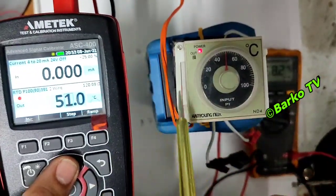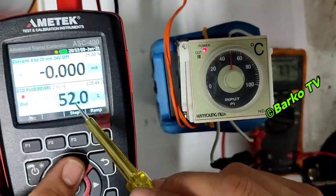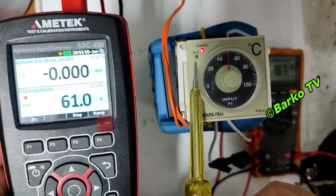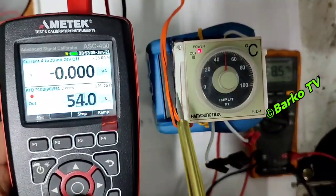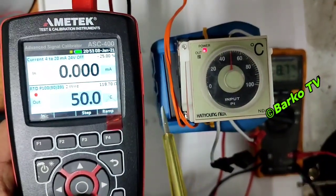After the setpoint is reached, the out indicator turns off. Going through 47, 49, 50 — after 51 the contact changes. The contact is triggered: the normally open goes to closed, and vice versa, the normally closed goes to open. This temperature controller has a differential of one degree.